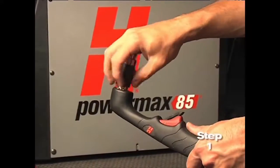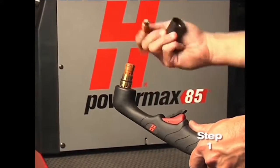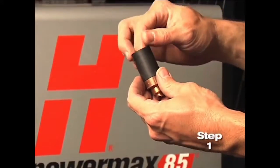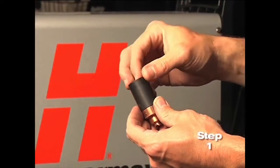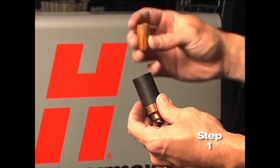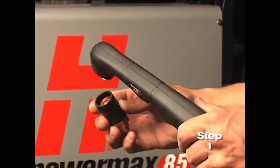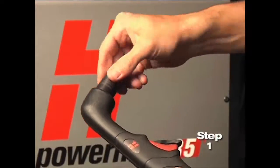First, check the proper installation of the torch consumables by unscrewing the retaining cap to remove the consumable parts within. Replace the parts by first inserting the nozzle, then the electrode, followed by the swirl ring. Screw the retaining cap on until finger-tight. Do not over-tighten as the consumables may become damaged and interfere with proper operation.